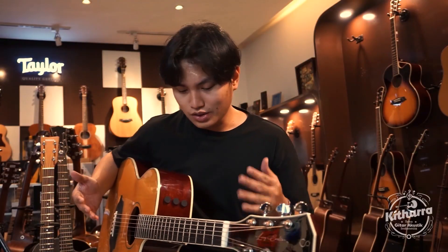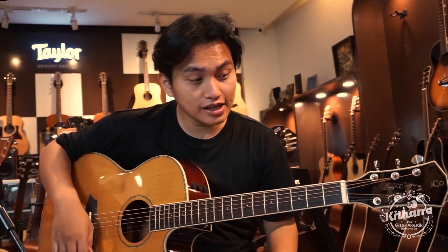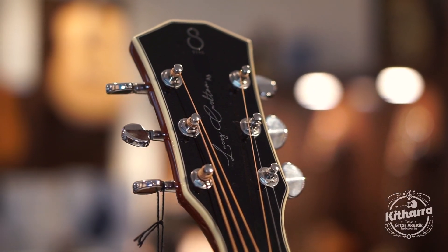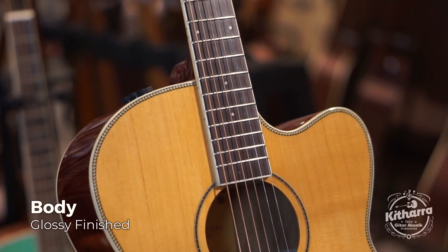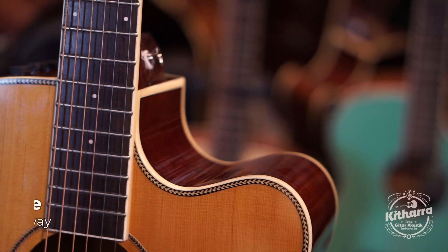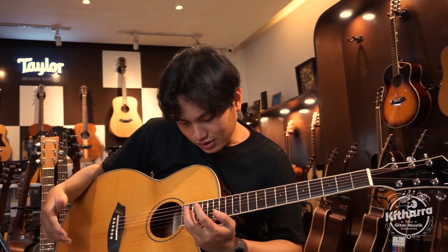Looks-nya sudah kayak Taylor seri-seri atas menurut saya secara pribadi. Dan yang keren lagi dari gitar ini adalah visual dari headstock-nya — keren banget ya. Tulisan Sire-nya, tulisan Larry Carlton-nya, semacam embossed perak gitu. Mahal banget keliatannya secara looks. Dan seluruh body-nya menggunakan finishing glossy, jadi tampilannya elegan banget. Dan fitur cutaway-nya, saya bilang ini menarik sekali, pas gitu titiknya.